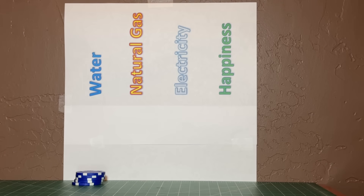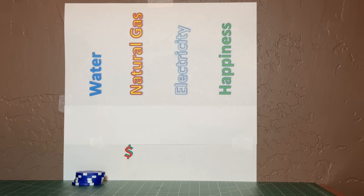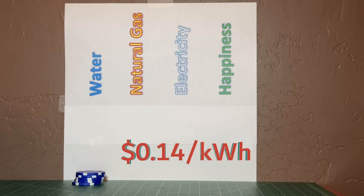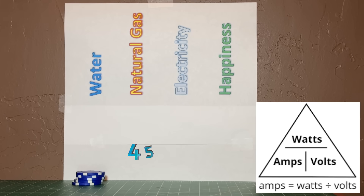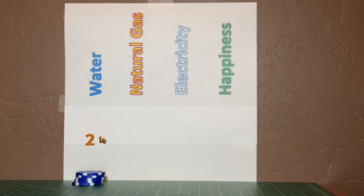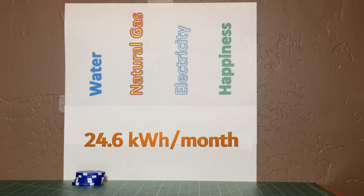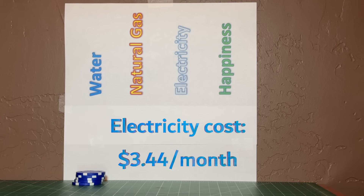I only run the pump from 5 a.m. to 11 p.m., turning it off every night. The average electricity rate at home is about 14 cents per kilowatt-hour. The pump draws 0.38 amps on a 120-volt circuit, which means it uses 45.6 watts. Running 18 hours a day for 30 days a month, it draws 24.6 kilowatt-hours every month, so my electricity cost is only about $3.44 a month.